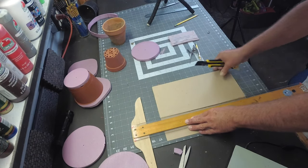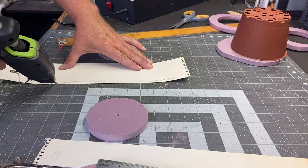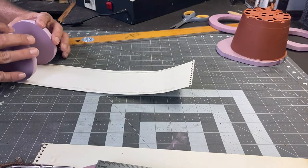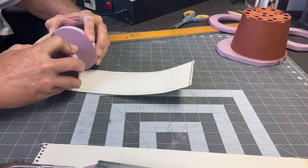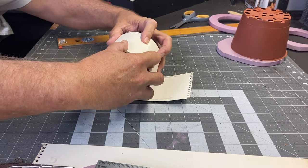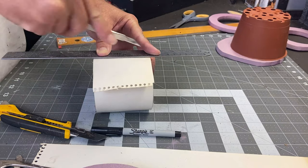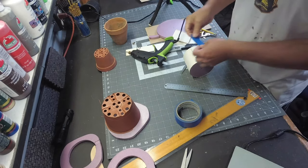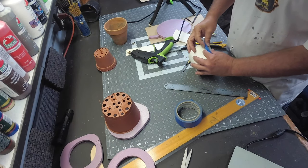I needed to create the different sections of the tower, so I decided to cut some cardboard out — this way I won't have to use up all my XPS Foam. After a little glue and tape, this section is ready to go on top of the base.